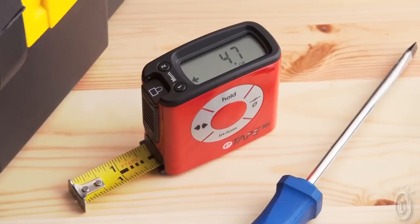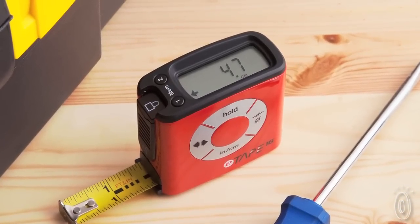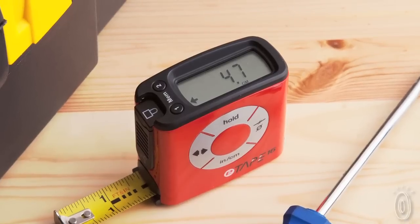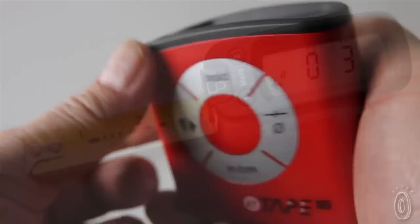Our digital tape measure was developed by our inventor Steven Crane, a naval architect. A wrong measurement on a home project by a third party cost our inventor some money, and he said there has to be an easier way. E-Tape 16 takes human error out of the measuring by giving you accurate digital measurements every time, with the ability to recall those measurements at any time.